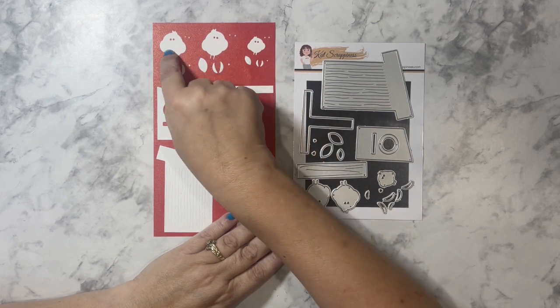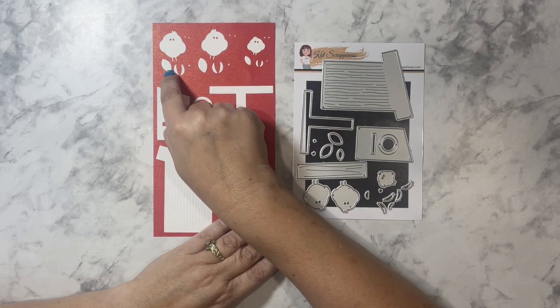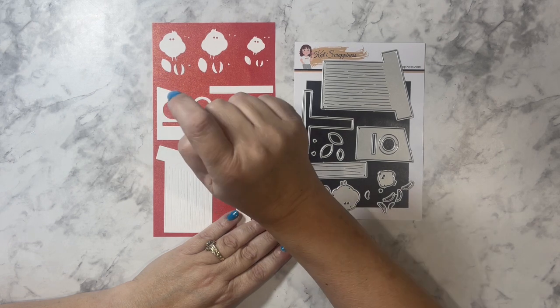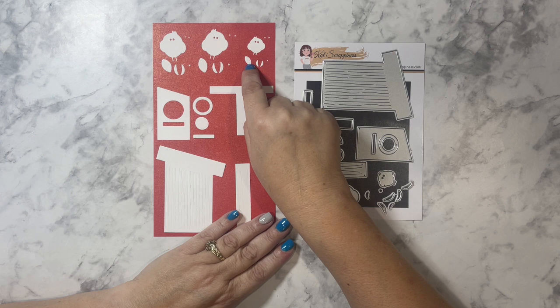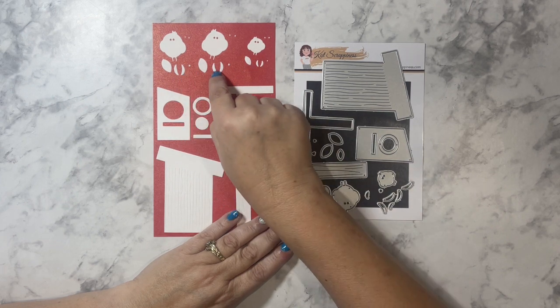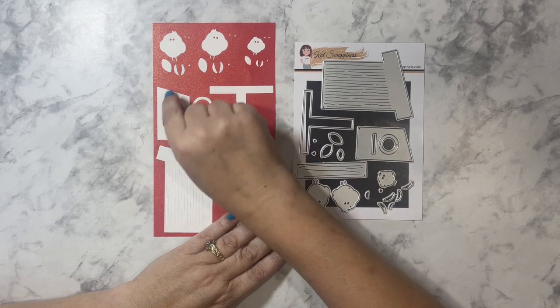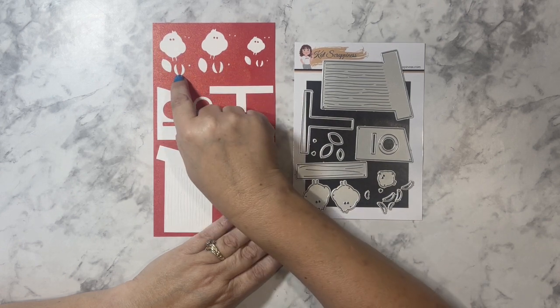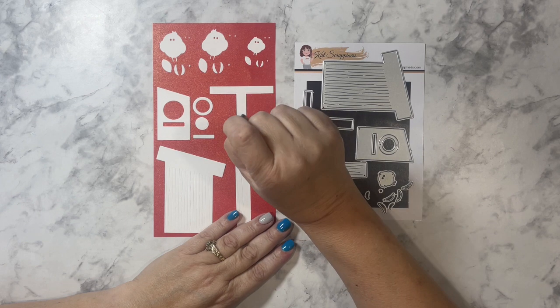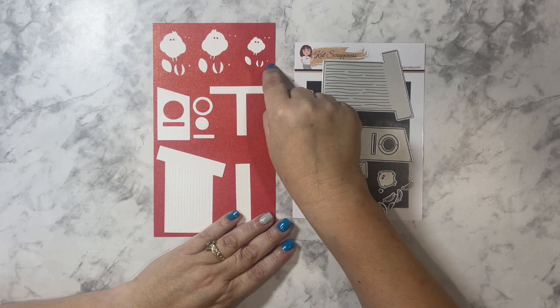The belly pieces for the birds: the belly for the larger bird measures five-eighths of an inch by three-eighths of an inch, and the belly for the smaller bird measures seven-sixteenths of an inch by three-sixteenths of an inch. The wings for the bigger bird measure half an inch by one-eighth of an inch, and for the smaller bird one-quarter inch by one-sixteenth of an inch.